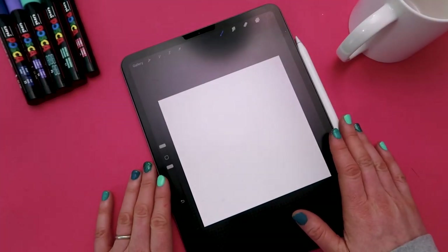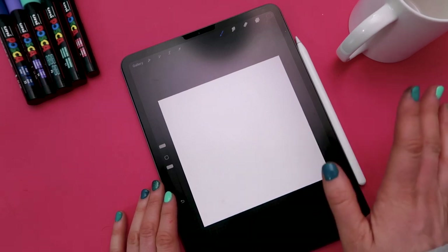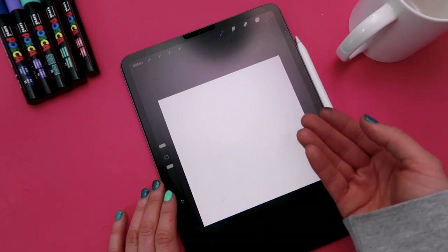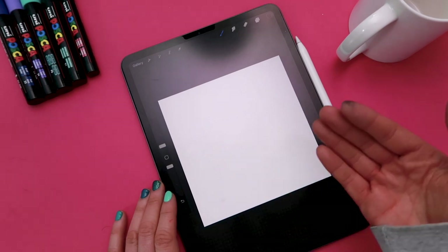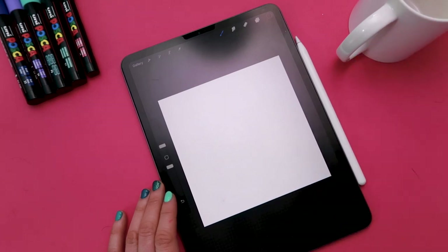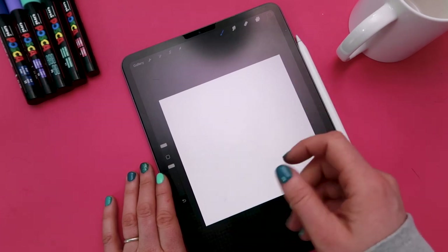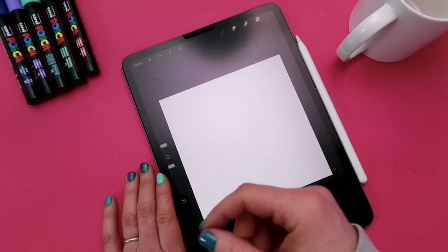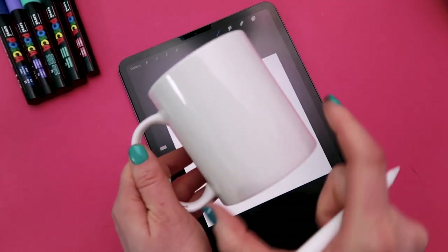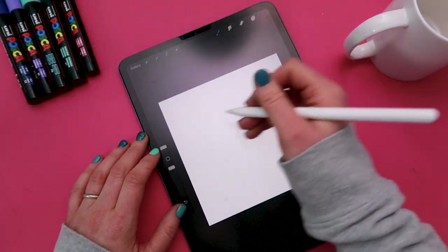For this next method we're going to be creating the design digitally on an iPad using Procreate. We'll then be printing out the design and transferring it onto the mug. This method is really great if there's an existing design that you really like and you'd like to transfer it onto a mug. Obviously that is for personal use only — if you're looking to sell mugs then please create your own designs. I've created a PDF template for you to transfer your design onto a mug, with a link in the description. I've created an artboard in Procreate that is 10cm by 10cm, which is roughly the height and width of the mug. I'm just using a monoline brush for the design.